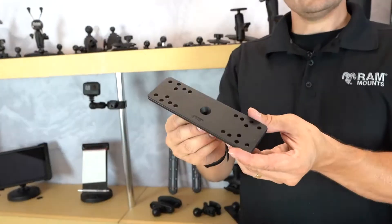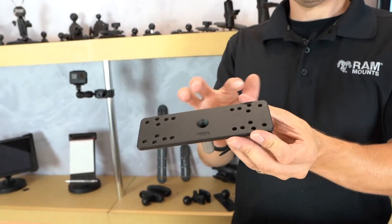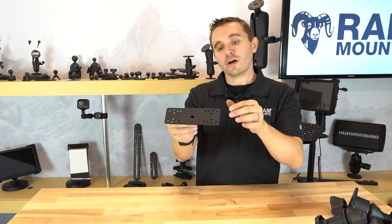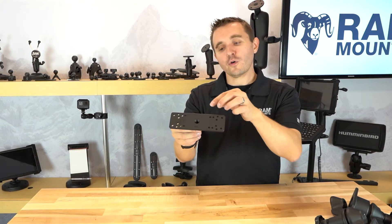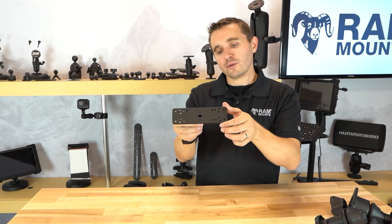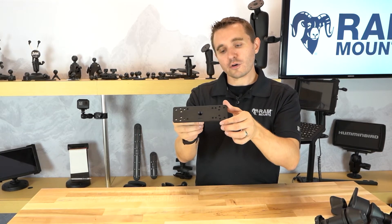The plate adapter at the end of each of these swing arm mounts has the same set of hole patterns that you would find on the RAM ball and socket version of the marine electronic mounts. You can click on the drawing file to view all specific hole patterns to check compatibility, or you can check the compatibility section on the rammount.com website to view all compatible fish finders.